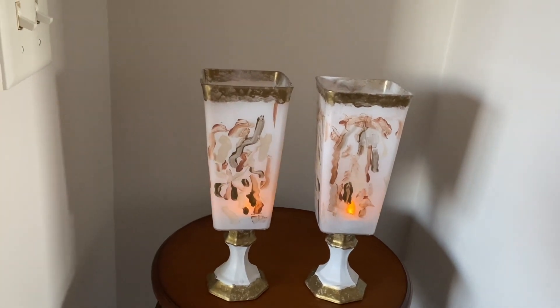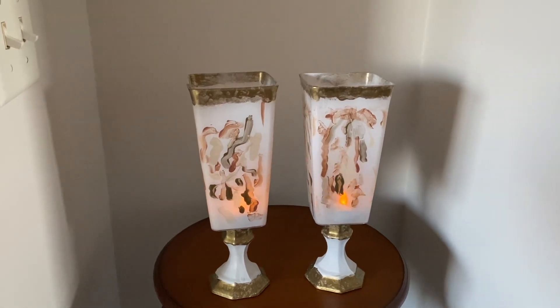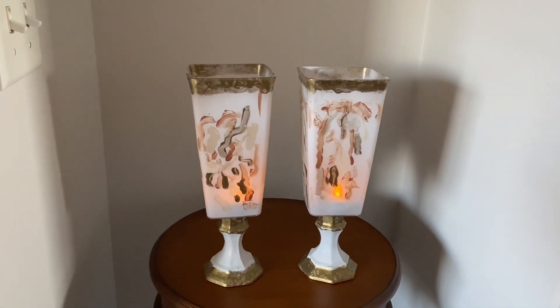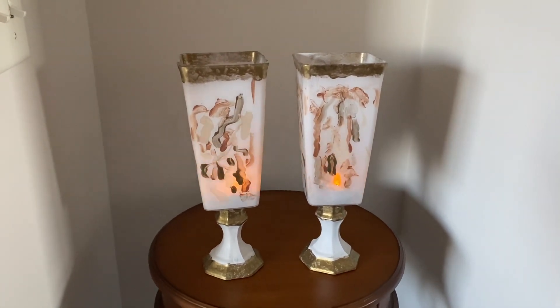Candle holders made for under five dollars! If this is your first time visiting my channel, please hit the like, share, and subscribe button.